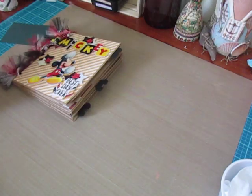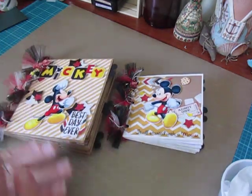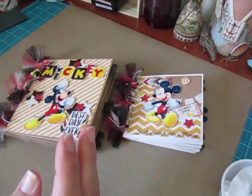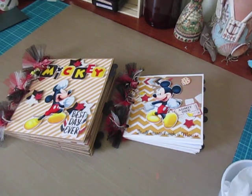If you guys have any questions, let me know. These are available in my eBay — I'll post that below as well. Thank you guys so much for watching. Take care, and I will be back to share my latest Disney accordion albums in a little while. Thanks for watching. Happy crafting.